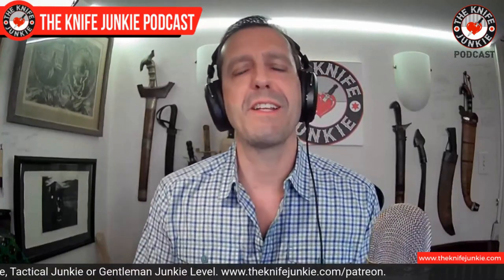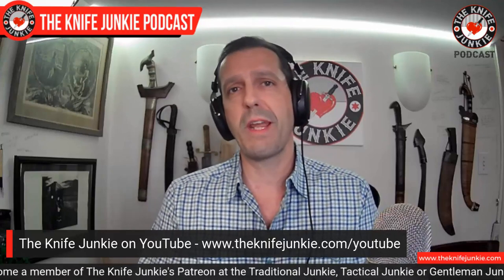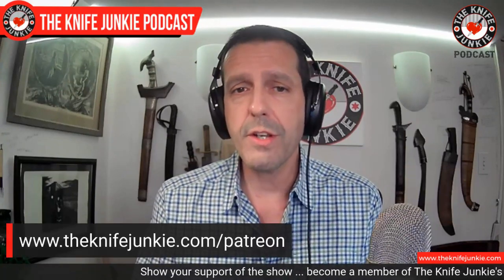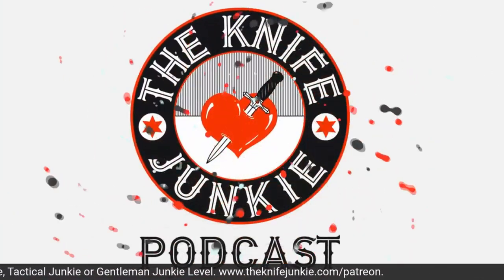Coming up, we're going to get to Knife Life News and the State of the Collection. But first, be sure to like, comment, and subscribe. Hit that notification bell and share this video if you're watching on YouTube. Check out our other shows — we have knife review videos, Thursday Night Knives our Thursday Night Livestream, and our Knife Junkie Town Halls where you get to meet and talk to knife personalities and makers. If you want to support the show, you can do so on Patreon — the quickest way is by going to theknifejunkie.com/Patreon.